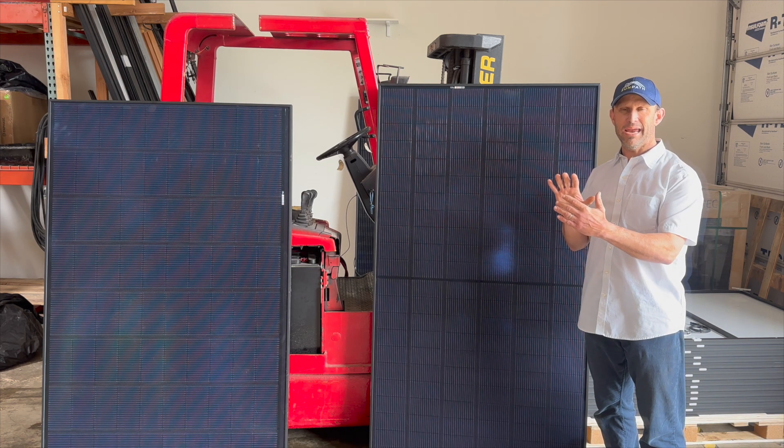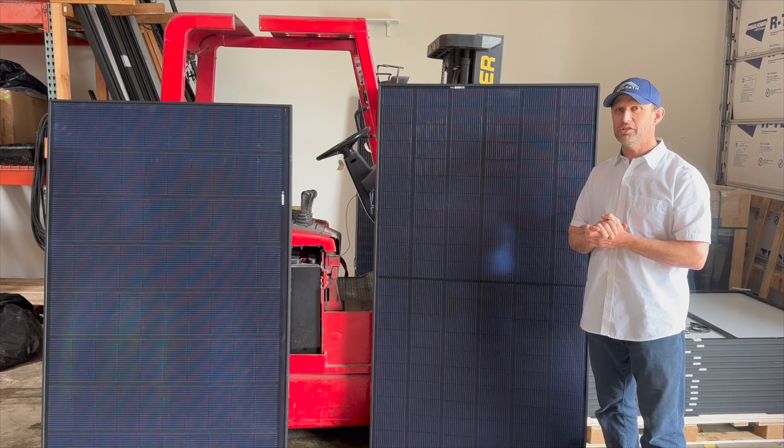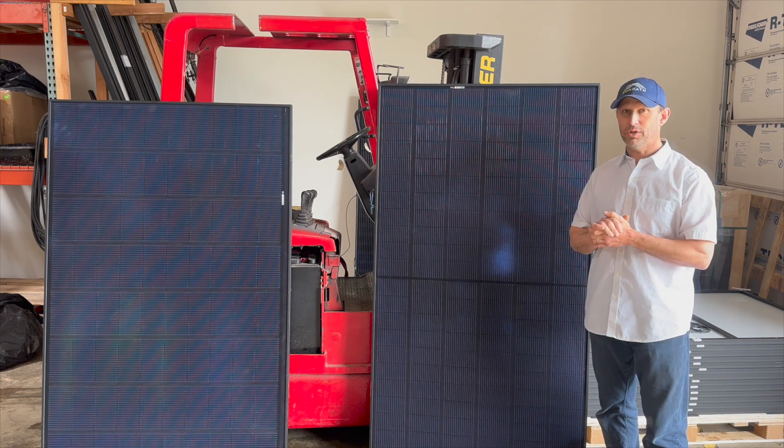That makes it kind of a wide and squattier panel, but for certain roof dimensions it means that we can fit more wattage on the roof than we might be able to with the Pure 2.